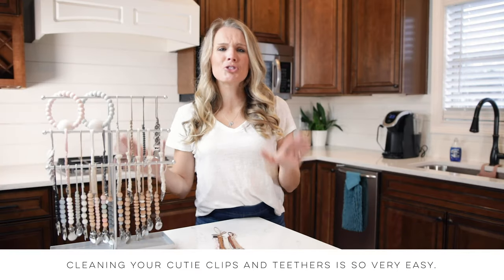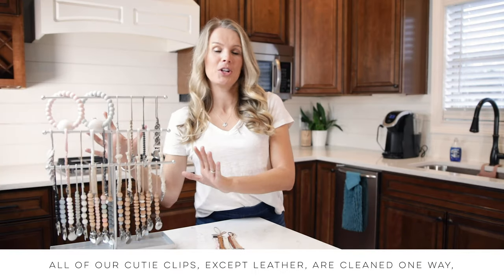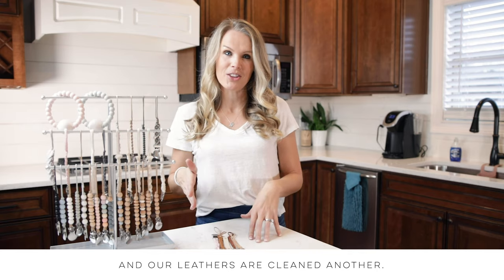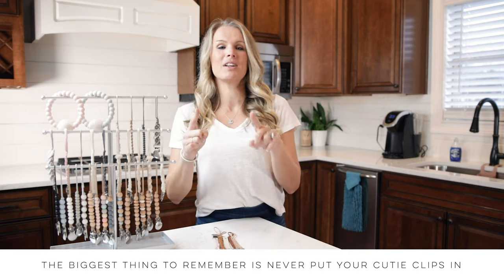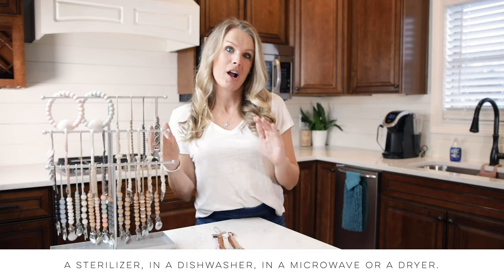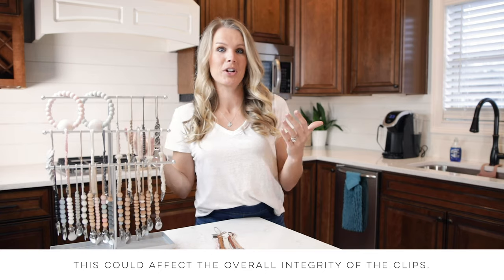Cleaning your cutie clips and teethers is so very easy. All of our cutie clips except leather are cleaned one way, and our leathers are cleaned another. The biggest thing to remember is never put your cutie clips in a sterilizer, in a dishwasher, in the microwave, or a dryer. This could affect the overall integrity of the clips.